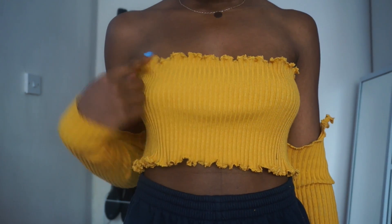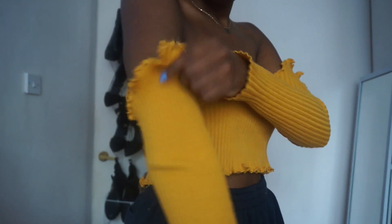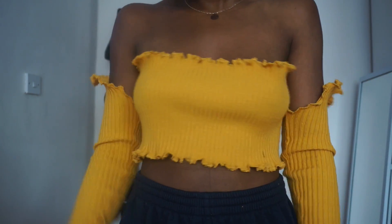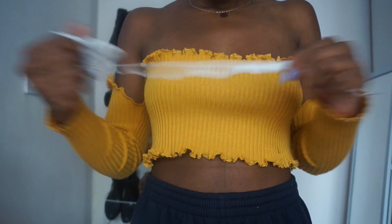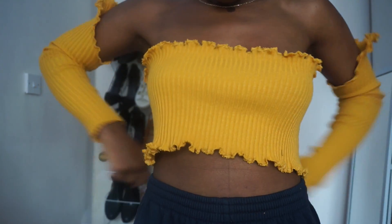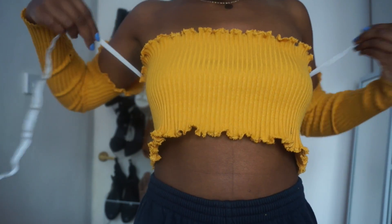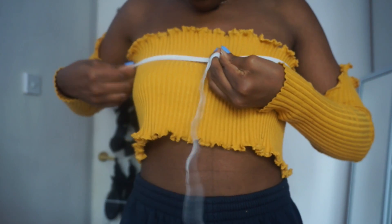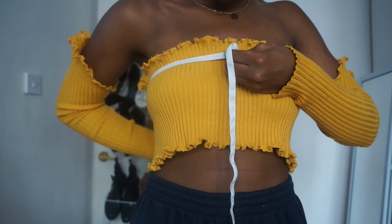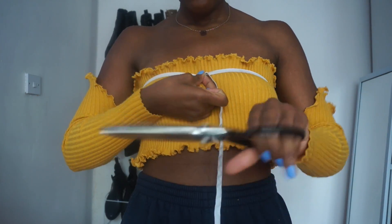So once I was done lettuce hemming all the pieces of my top — which is the middle part and the top of the sleeves — it is now time to measure the top half with elastic. That's just what I'm doing right here, in order for my top to stay up because it is a little loose. In order for it to sit more comfortably I decided to add a bit of elastic, so I'm just measuring it around the top half of my chest, just to see how it fits, and once I was happy with that I just gave it a quick cut.